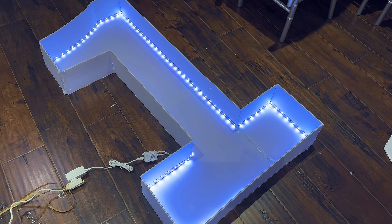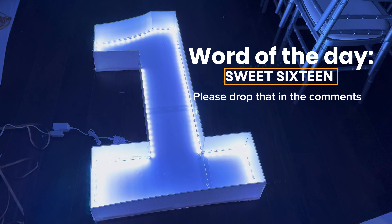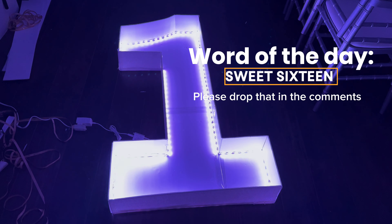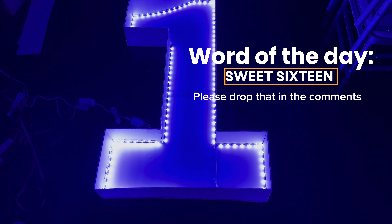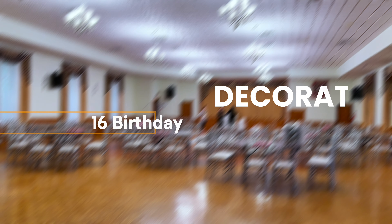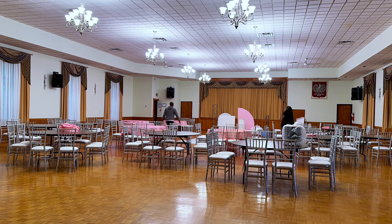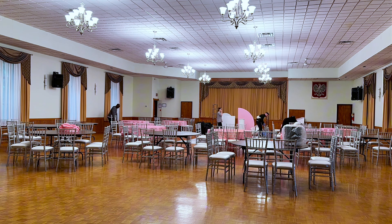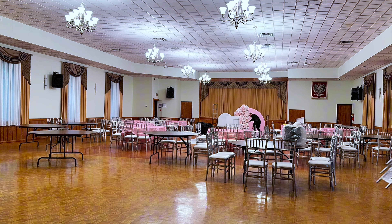For marquee number one it is pretty easy — I have shown how to make it before, which is why I didn't show it again in this video. Word of the day today is 'sweet 16,' so please comment sweet 16 below and show your girl some love. Now let's put this to use — I'm at the venue now setting up for the sweet 16, so come with me as I show you how I incorporated my marquee number 16.